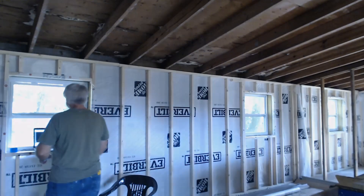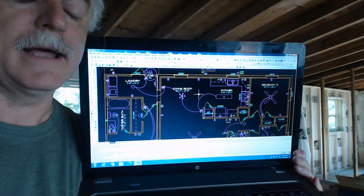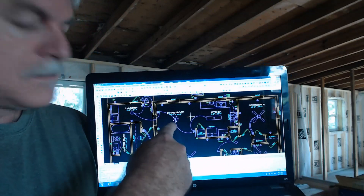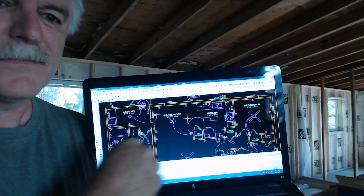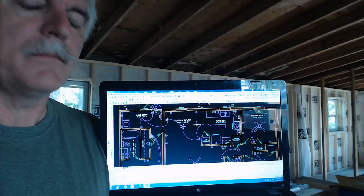We're going to get all the boxes laid out where they need to go, and then we'll come back and figure out where we need to put our wires. It's been maybe five or six minutes and it's still booting up the software — it is what it is. Okay, here we have it. This is the plan — I did all this design work. It's our dining room area, our outlets, our kitchen here. You can kind of see how things are going to lay out. I'm going to go ahead and get started on putting all these boxes where they need to go.